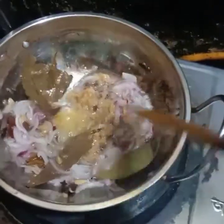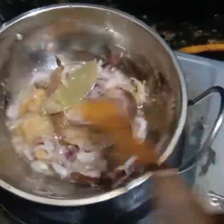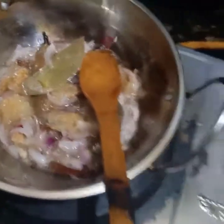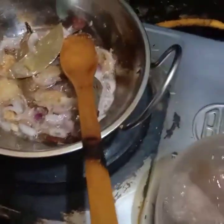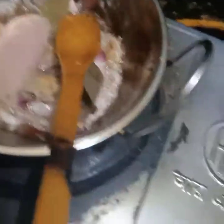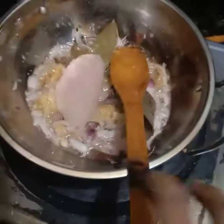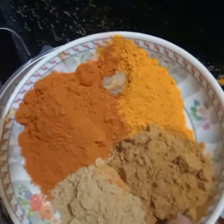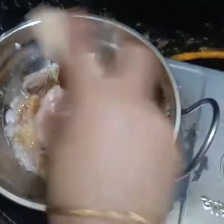I'm going to put some salt in the pan. Then we'll put some salt in the pan. Then we'll put some salt in the pan.